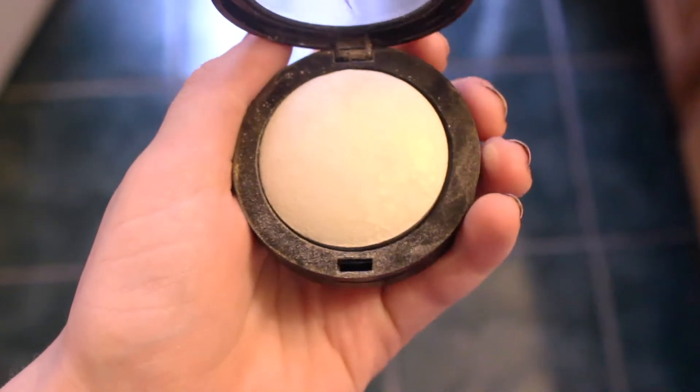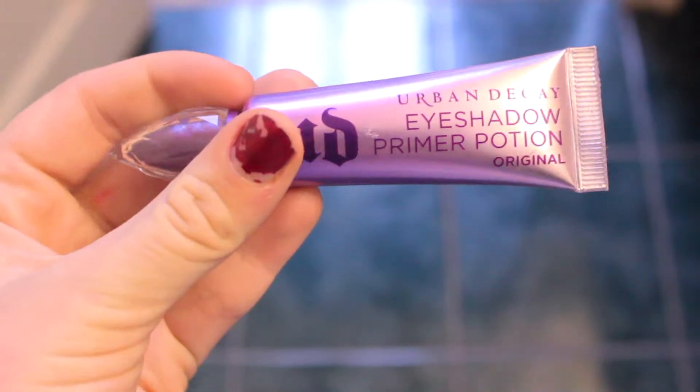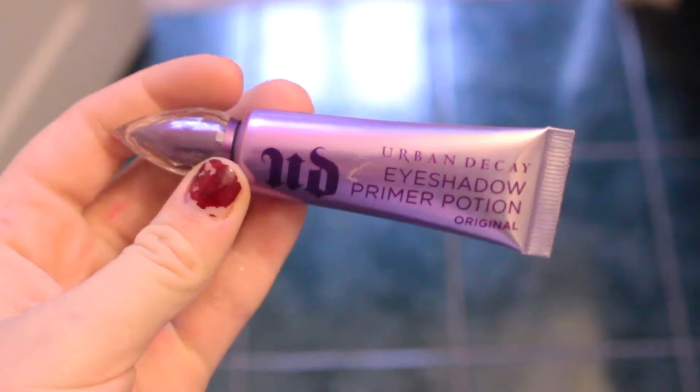And now we are highlighting my cheekbones using my Sephora brand highlighter, and I'm just putting that onto my cheekbones and also down my nose. And next, I'm using my Urban Decay Eyeshadow Primer Potion and just priming my lids and blending that all in.